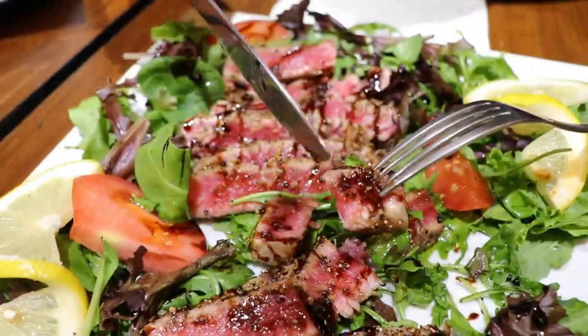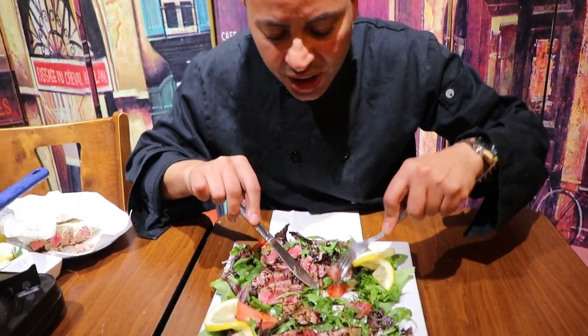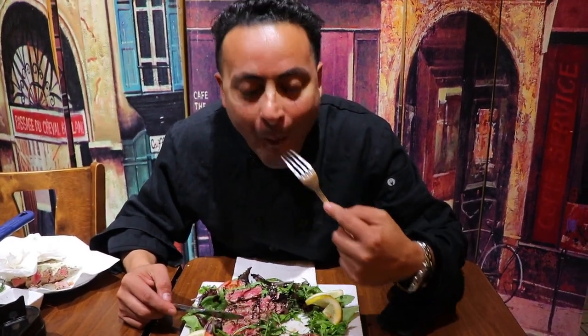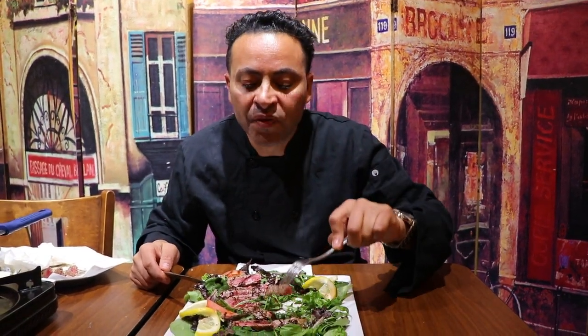Once you try one bite you cannot stop — great flavor, very delicious. Let me have this one with some tomatoes and gorgeous baby arugula. Mmm — it's a very nice contrast: the warmth of the tuna, the fresh flavor of the arugula and tomatoes. It goes beautiful in summer and winter alike. If you don't have balsamic glaze, just use regular balsamic — drizzle a little bit. Cheers, back to protein — good for muscles, guys!